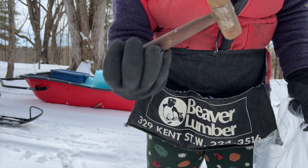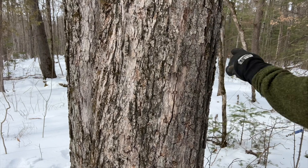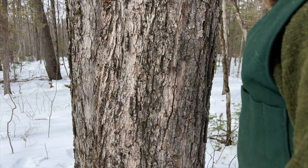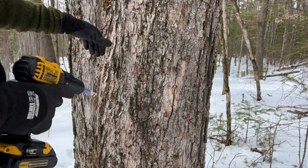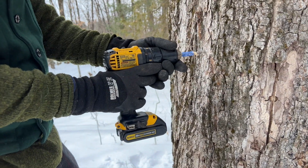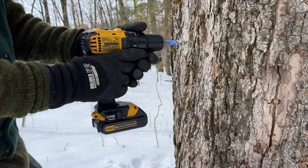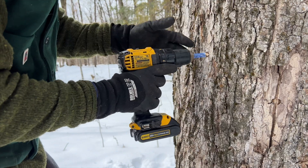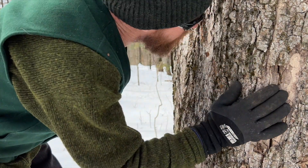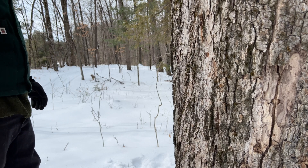I've got my spiles and my little mallet — we're ready. The rule of thumb is you want to be at least six inches away laterally from a previous hole, and no more than a foot above or below. You want to be on a slightly 90-degree or slightly downward angle, just like that. We bought a special bit this year for our tapping. If you have to clean out the hole, I just usually get a stick and clean it out.